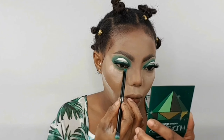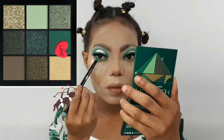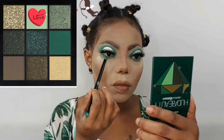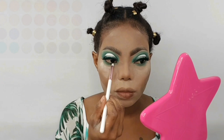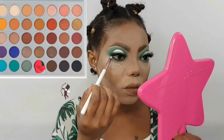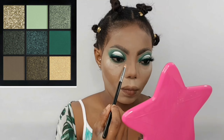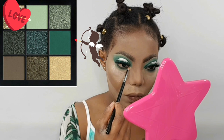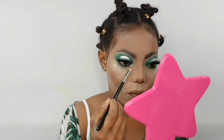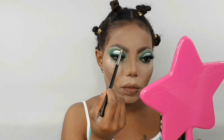Before we go further, let's finish up with the eyes. I'm going in with the Huda Beauty Emerald Obsessions Palette picking up that green shade, now blending this out with the light green shade from the Huda Beauty Palette. Taking the dark green shade from the Jaclyn Hill Palette and applying that to my waterline. From the Huda Beauty Emerald Obsessions Palette I'm taking that shimmery shade — this is a very beautiful shade and I'm going to use my Fix Plus to apply that to my inner corner. Applying a little bit of that on my brow bone.